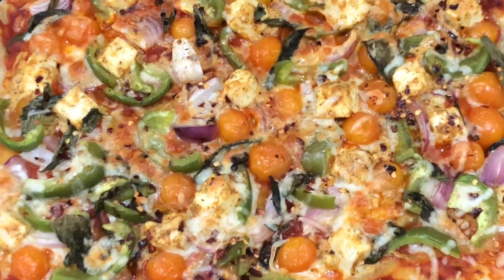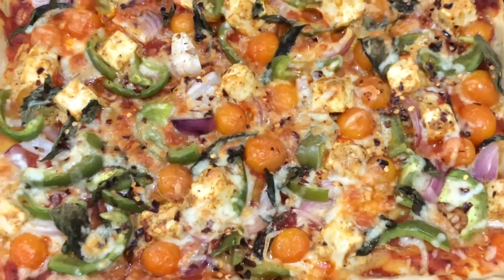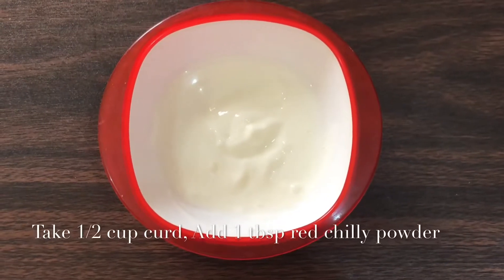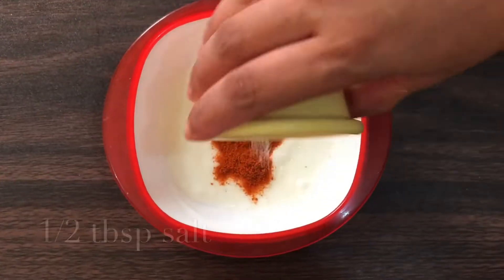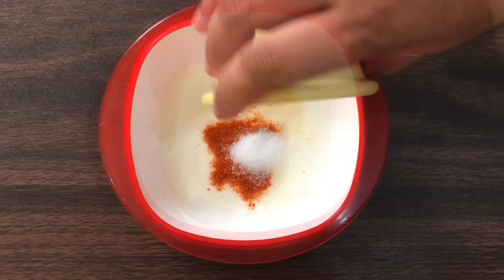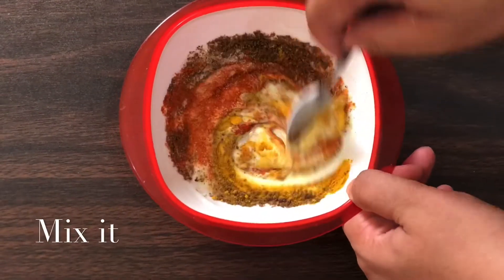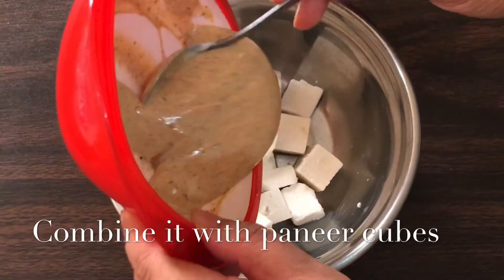Today I am going to share a children's favorite paneer pizza recipe from scratch. For marination of paneer, in a bowl take half cup of curd, add 1 tablespoon of red chili powder, half tablespoon of salt, a pinch of turmeric, and 1 tablespoon of garam masala powder. Mix it well, combine it with the paneer cubes, and marinate for one hour.